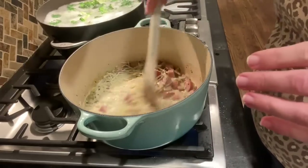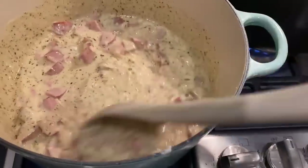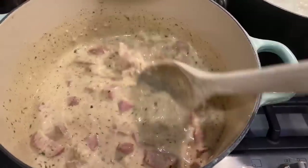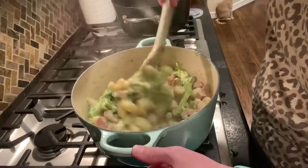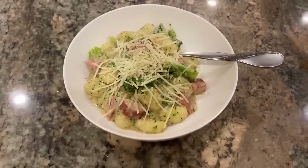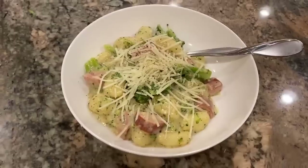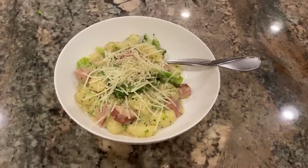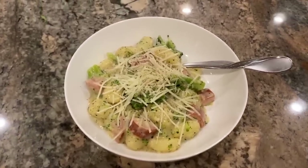I let it simmer on the stove so it would thicken up a little bit. I wanted it to be a little runny because once I add my broccoli and gnocchi back in, I want to be able to coat everything with the sauce. This was really, really good and it made a lot — I probably could have just used one package of gnocchi. It made a lot of leftovers for lunches the next few days, and everybody liked it, even my son who says he doesn't like potatoes.